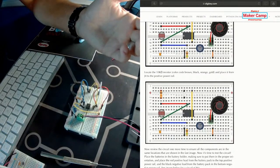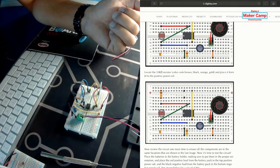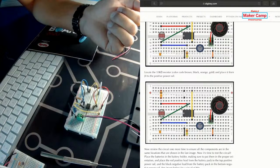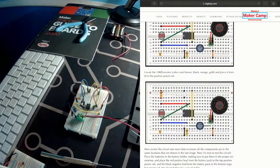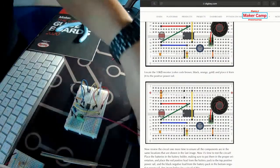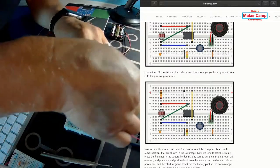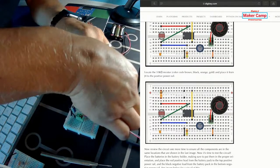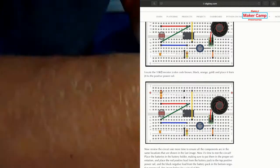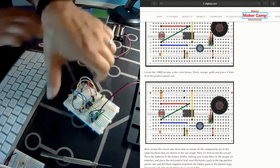We have to add the other resistor. This is going to be on 4J to the positive rail — using the resistor itself, not a wire. So 4J right here to anywhere on the positive rail. When you get a lot of things in a breadboard, sometimes it's hard to get your fingers in and get things in the right place, so just use a little needle nose pliers to push it in.